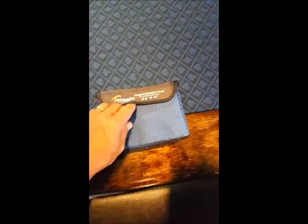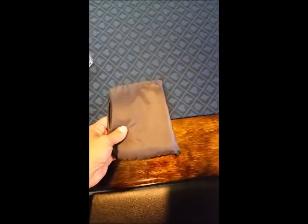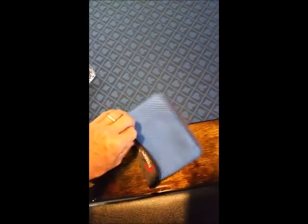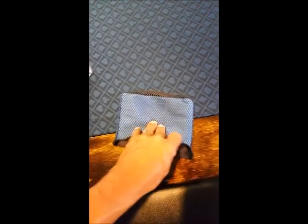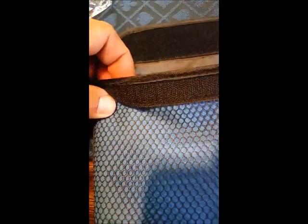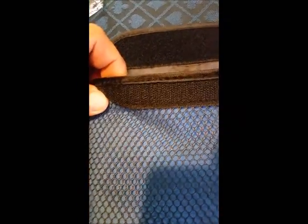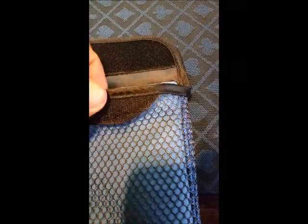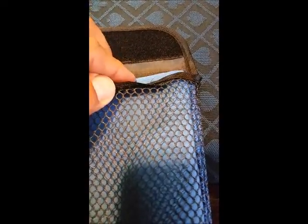It comes in a nice netted pouch, so once you use it and if it's wet, this pouch will still breathe, letting it dry out. Taking a good look at the Velcro — everything is stitched in pretty good. I just see a single line of stitching on the edges and a single line of stitching on the Velcro.